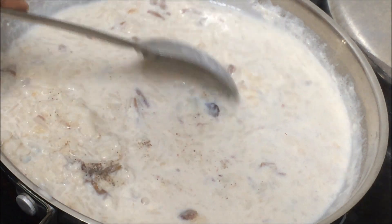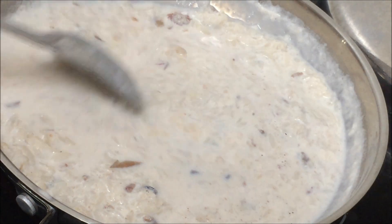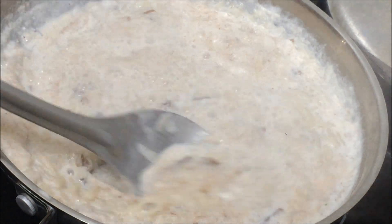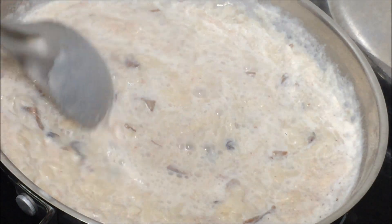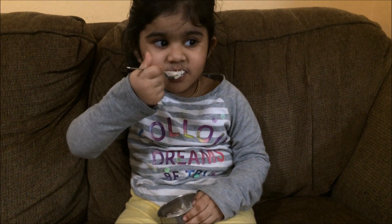I'm going to add cardamom powder — you can also add cinnamon — and give it a quick boil. Put up the casserole and it's done. Healthy, tasty, and very easy to make. Now I'm going to test it on my daughter to see how it's come out.